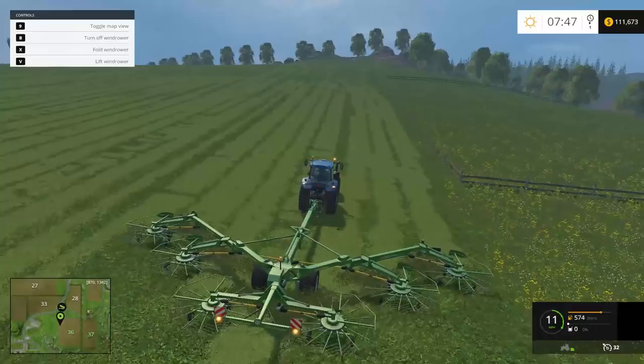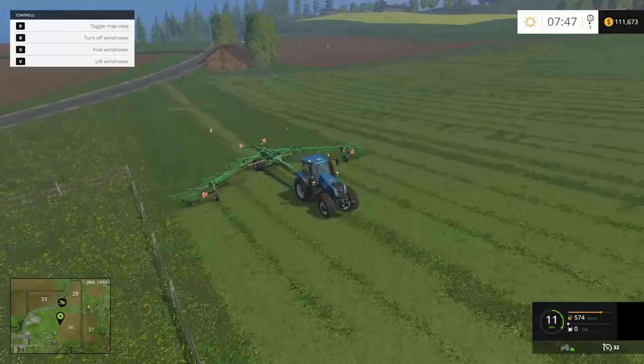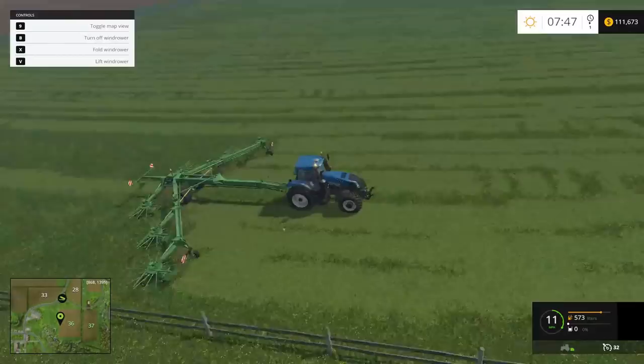As you can see, the wind rower takes all these swaths and makes one nice swath for the grass pickup to pick up. We're going to miss some spots, but Seth is going to run this one. I'll do a couple rows so he can see how to do it and then he'll take over.